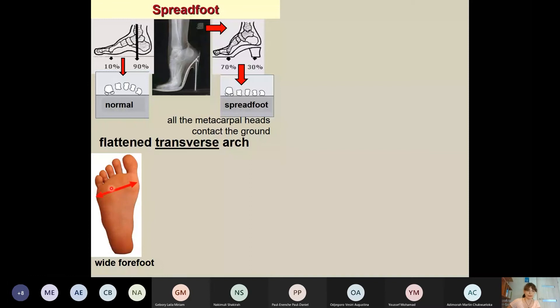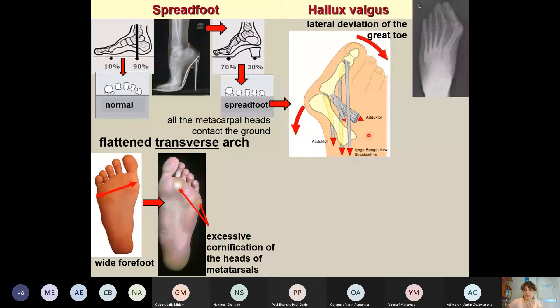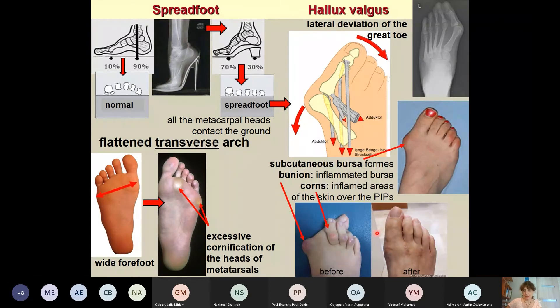With spread foot, the forefoot becomes very wide, leading to complications such as excessive callifications. Hallux valgus can also be a consequence: due to the wide forefoot, the tendon of extensor hallucis longus pulls the distal phalanx toward the lateral side of the metatarsal bone, causing this foot malformation and many other consequences.